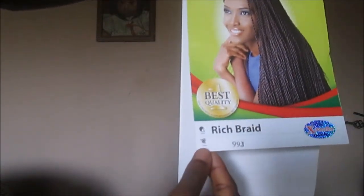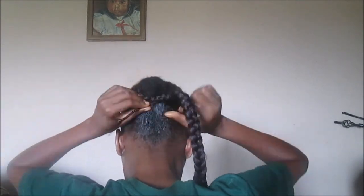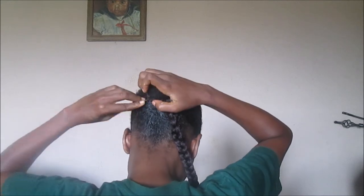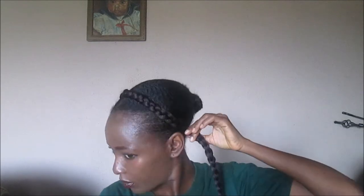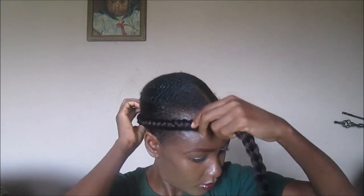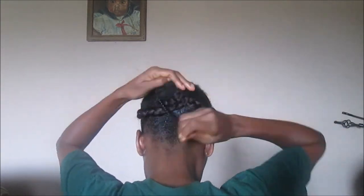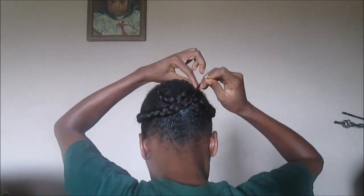I didn't want the braid to be too big, so I wrapped the braid around the bun using a rubber band. Then I wrapped the shorter end of the braid and secured it with a bobby pin, and wrapped the other part around the front of my hair, trying to do a very small halo braid. With the remaining hair I wrapped it around the bun.